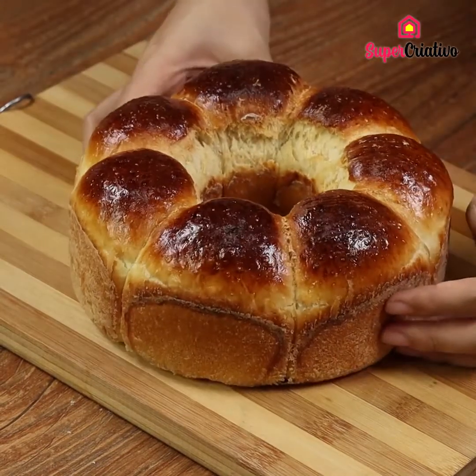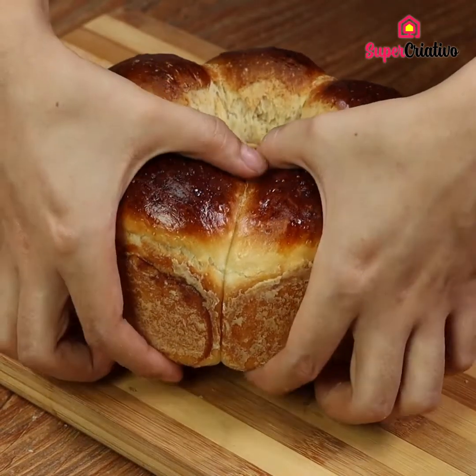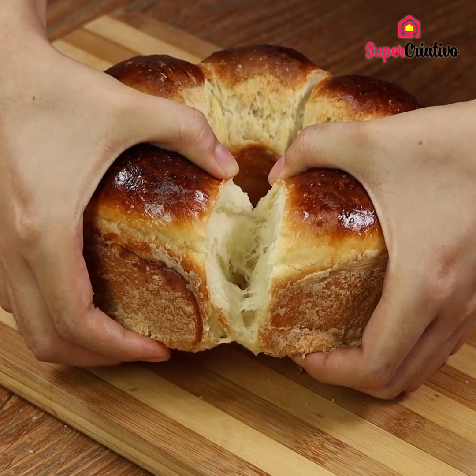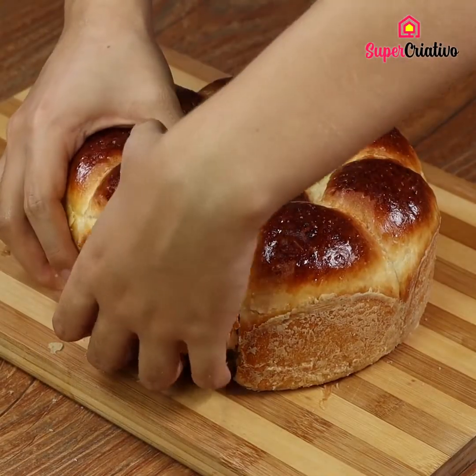And they are ready! It smells amazing — so mouth-watering! This recipe is super easy, incredibly tasty, and the bread remains soft on the inside. I am sure you are going to love it! Hope you guys liked the video!